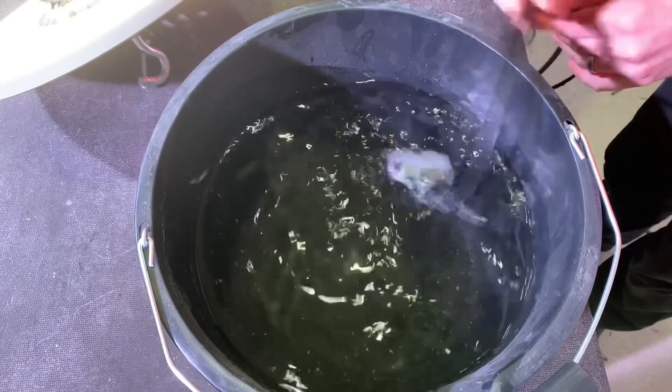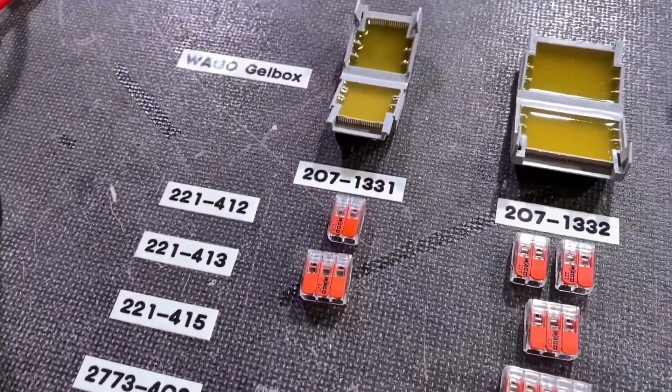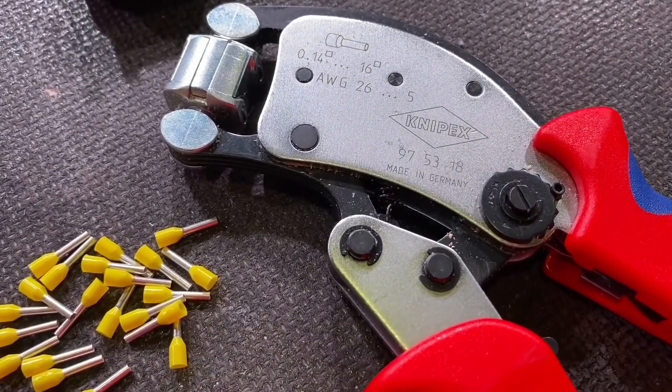Coming up, we put some live conductors into a bucket. Check out all these part numbers, and we show you a hack with the Wego 2773 connectors.